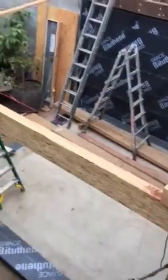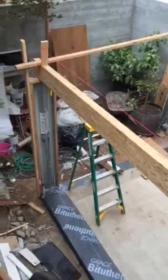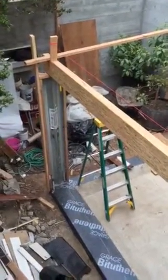This wall is the kitchen wall, this is the new closet, and this is the exterior. Please give me a call — I'm going to send you this video and let me know what's going on.